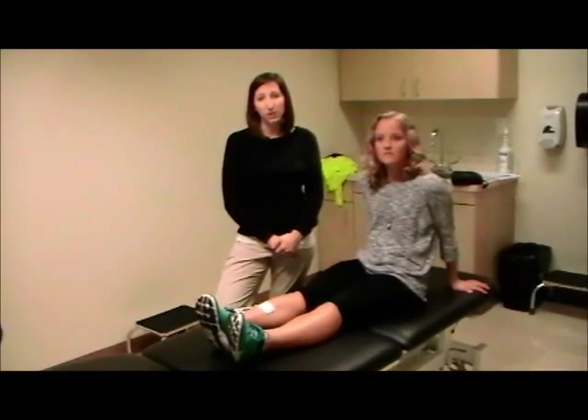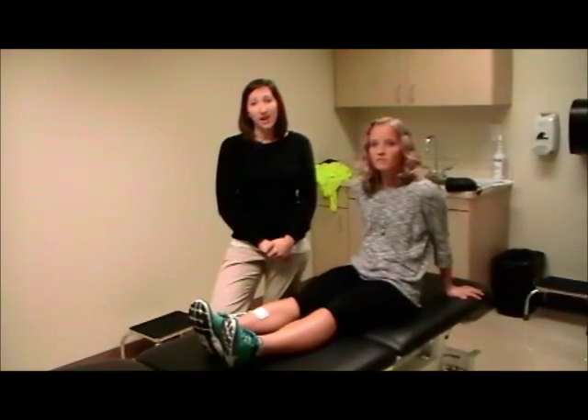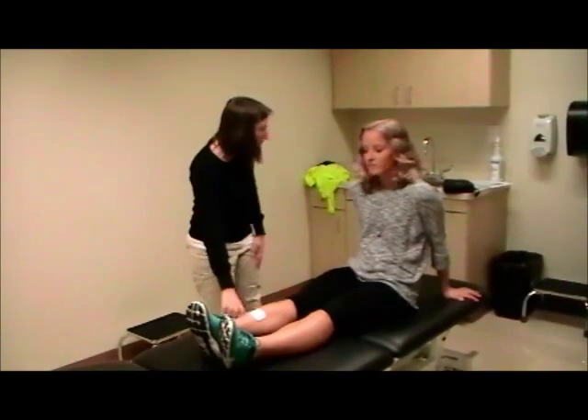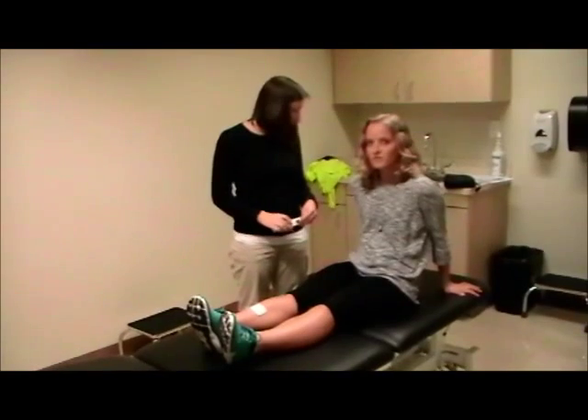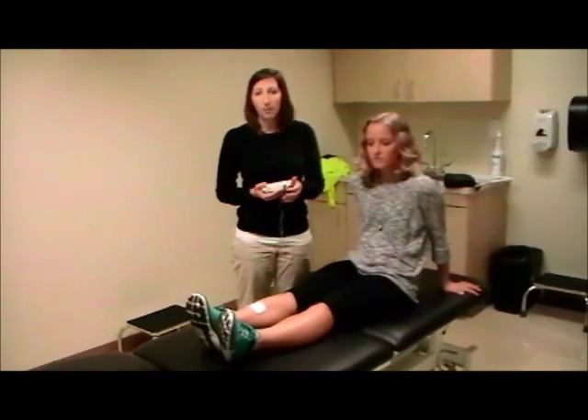I see a lot of patients post-stroke, both chronic and acutely. So today we're going to learn a little bit about cyclic NMES in the use of post-stroke patients. Cyclic NMES can be used to facilitate motor learning post-stroke in a paretic limb. We're going to be working on dorsiflexion weakness with cyclic NMES today.